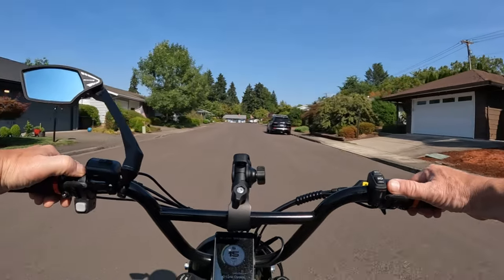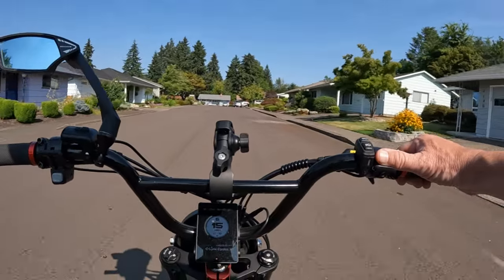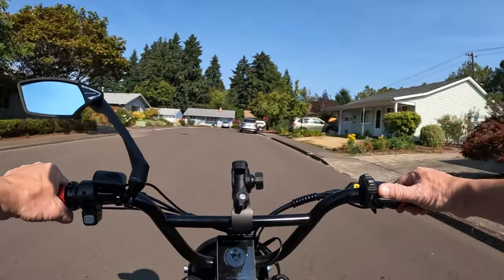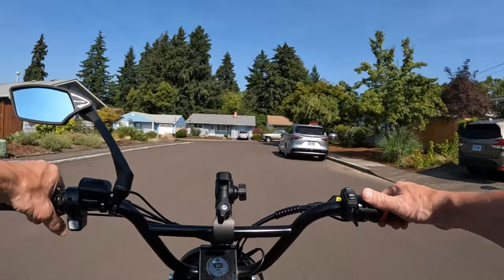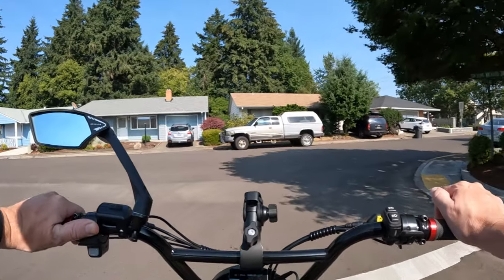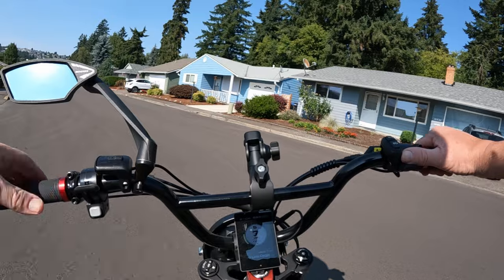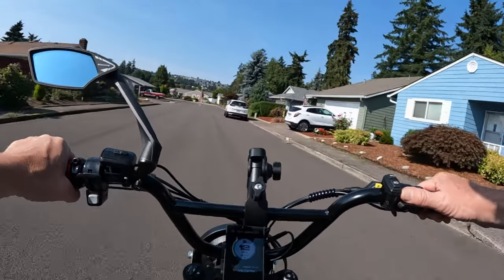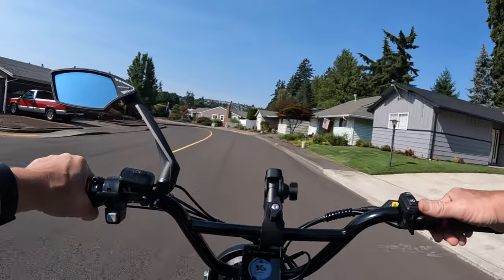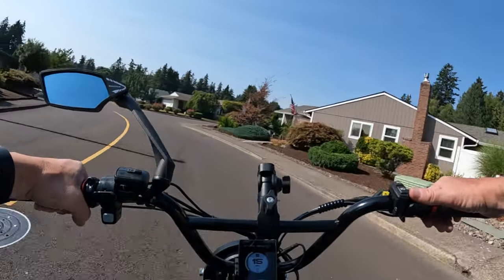It does come in several different colors. I will leave a link in the description if you want to check out the Wired Freedom or Cruiser. I think we pretty much covered what I was going to talk about on this bike. If there's a bike out there that you think is better for this price range, by all means let us know in the comments — I'd be interested in seeing what you think is a better bike than the Wired Freedom for $1,999 plus shipping.